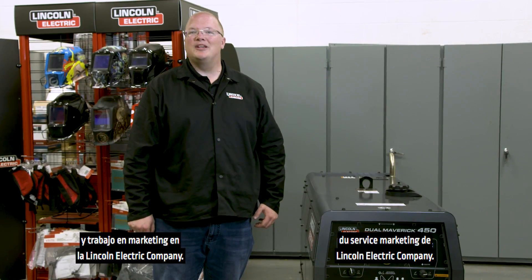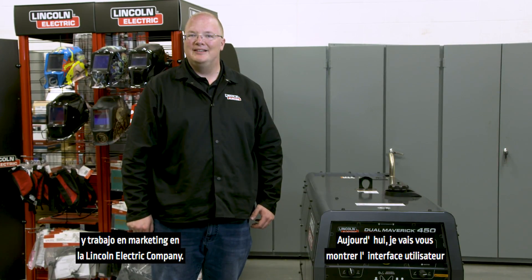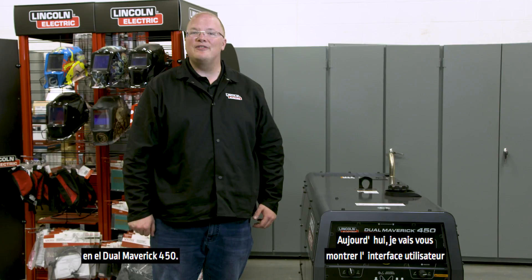Hello, my name is Scott Stanley and I work in marketing at the Lincoln Electric Company. I'm here today to show you the user interface on the Dual Maverick 450. Let's take a look.